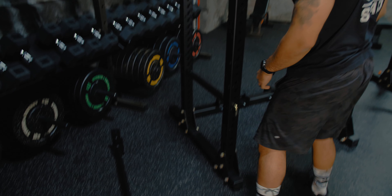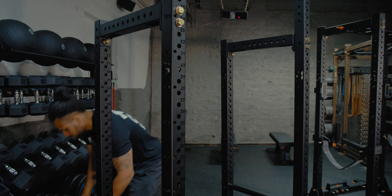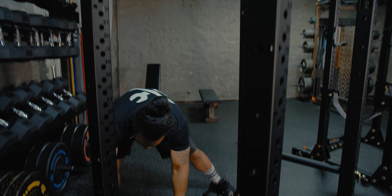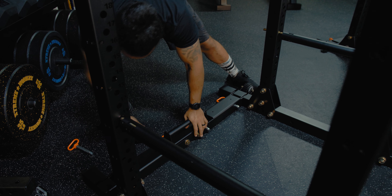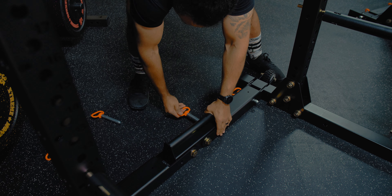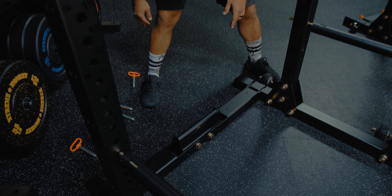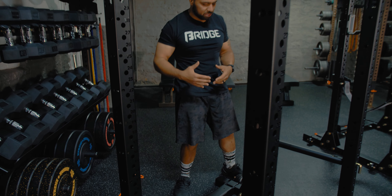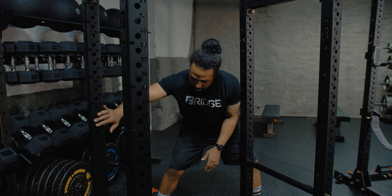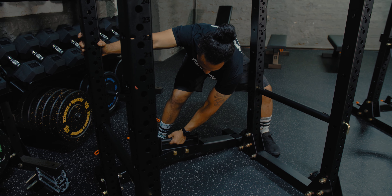Before we fold the Phoenix Racks up, I also like to remove the J-hooks. Then from here, there are four pins on the back folding crossmember that we're going to remove. Once all the pins are removed, personally what I like to do is brace one side of the rack with one leg, then grab the opposite crossmember and go ahead and pull.